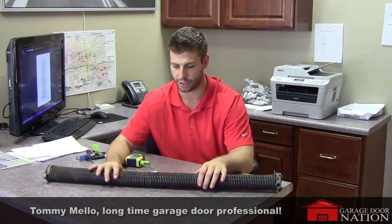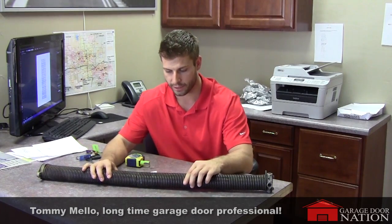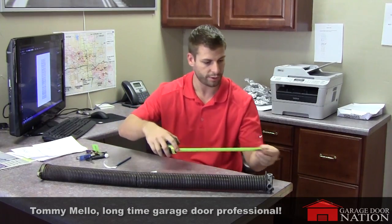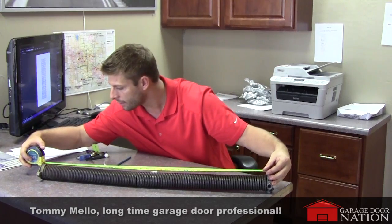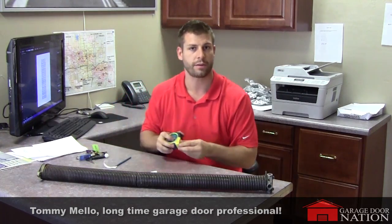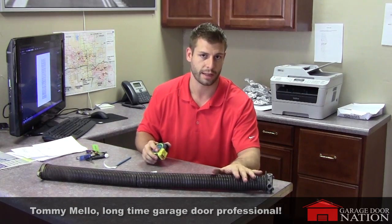You're going to want to make sure the coil has no tension on it. This one is a broken spring, so I'm just going to put the broken spring together — usually this will be on the tube. Grab a tape measure and measure from where the coil starts to the end of the coil. This one is 34 and a half inches. Just make sure there's no tension on the spring and that it's undone.